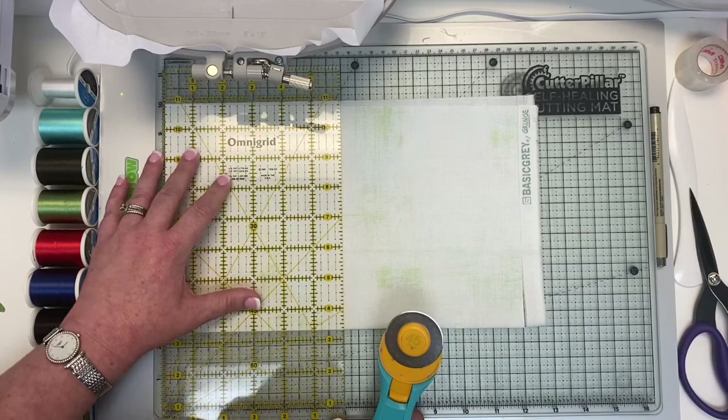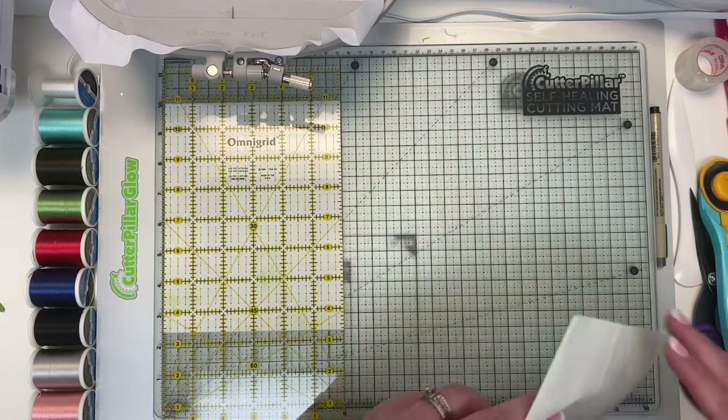Throw your selvage away, or if you want to save your selvage you can use it for those fun quilts where you make selvage bags and things like that — that's always fun.